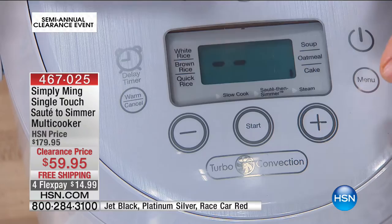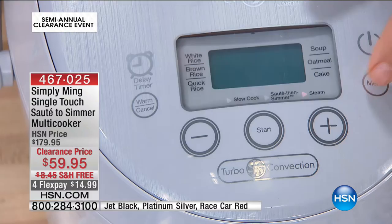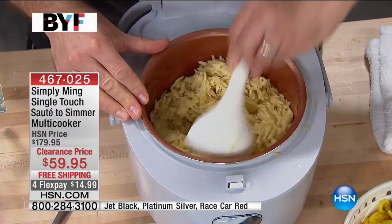Which is unheard of — you also have the slow cook, and then the sauté and simmer function, which I just did, and then steam. Now I'm going to go ahead and reveal what we have going on in here.